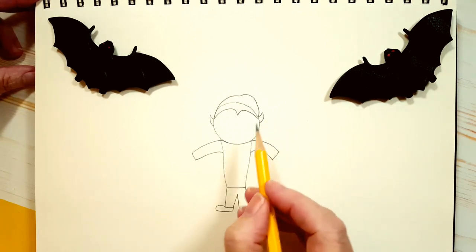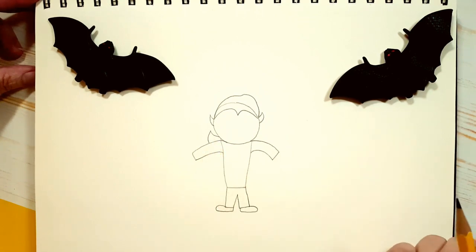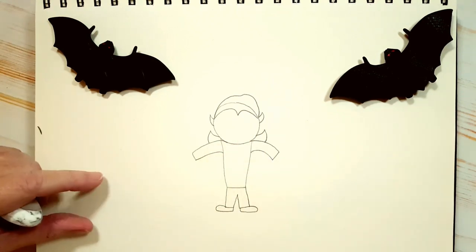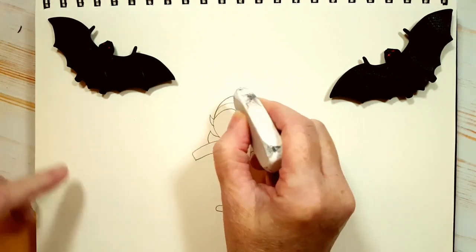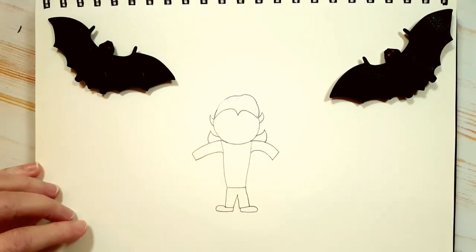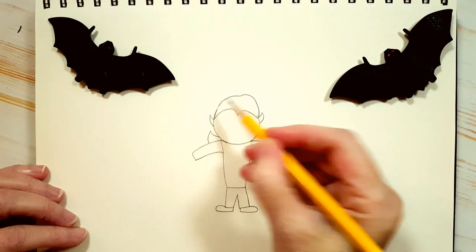Now let's give him his cape. He's got a collar on his cape — it goes behind his arm, just like that. Almost looks like a Hershey kiss. Same on the other side. While we're up here, let's erase that line — the original top of the circle — we're going to erase that. His hair is going to be black anyway so you don't necessarily have to erase it, but I'm doing it so you can see what everything looks like. If you erase some of your other lines, just draw them back in.